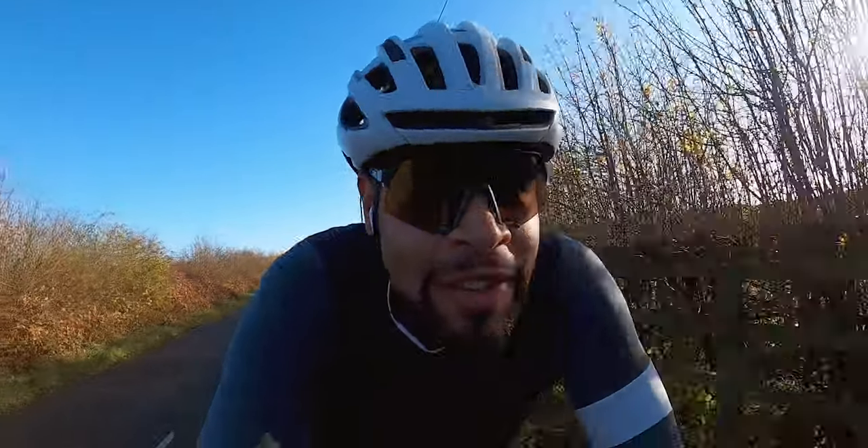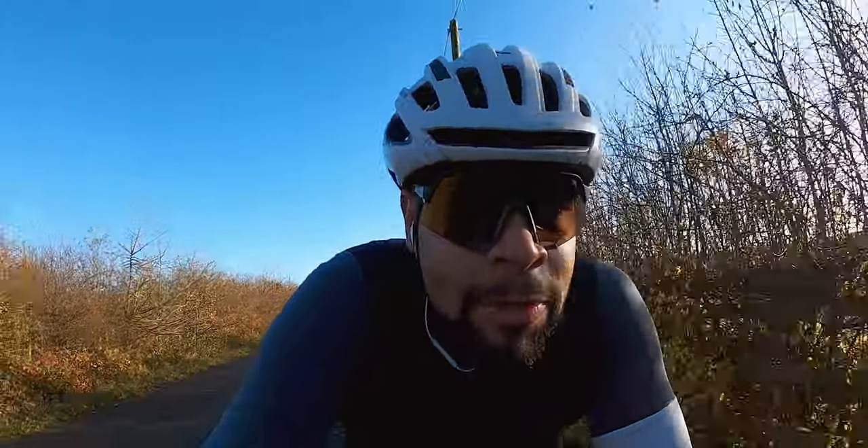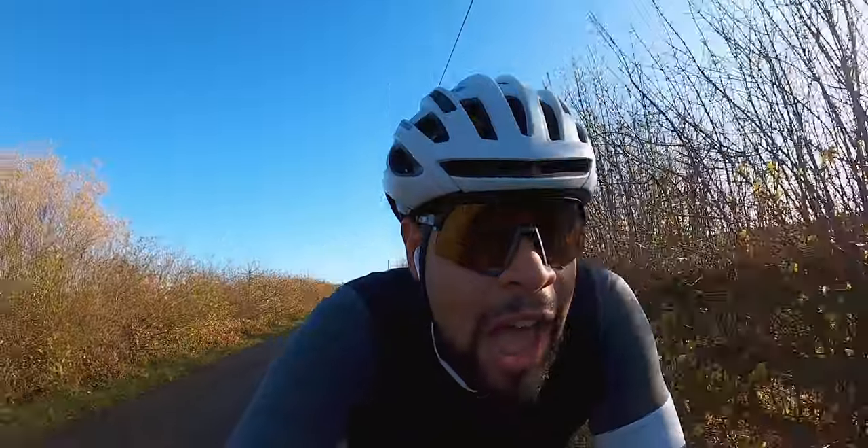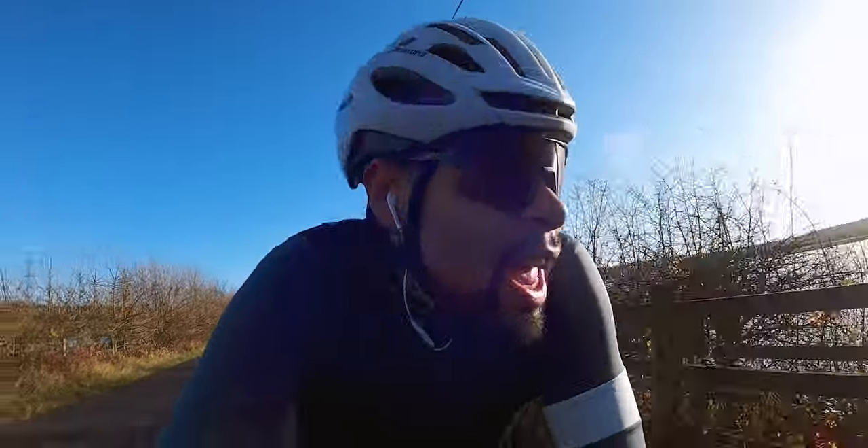First ride on the Vitus EVO today. I've got 3 hours to do with 3x15 minutes tempo, so sitting in zone 3. Decided to head out towards Castleford and then loop back round to North Leeds via Garforth and stuff, then back home.